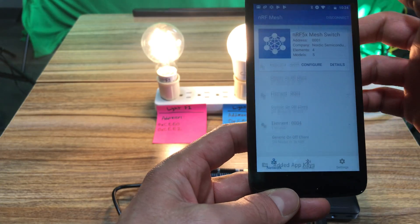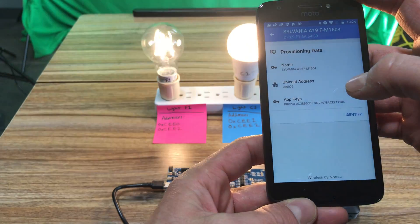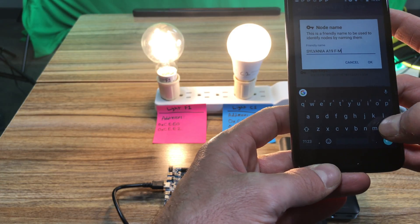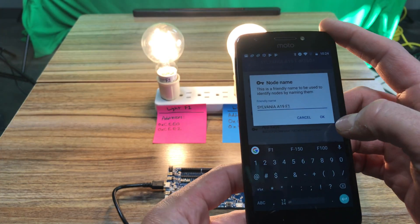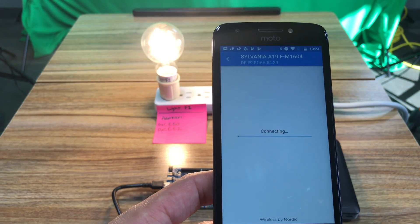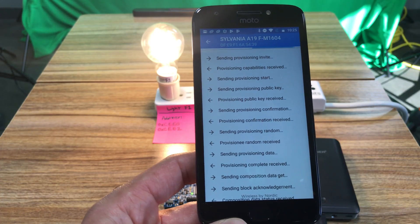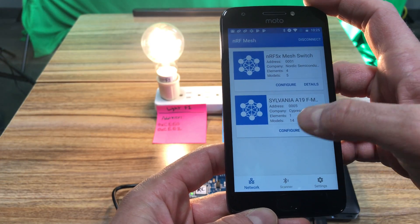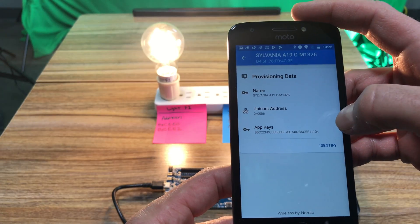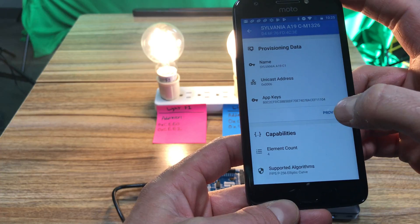Now that the switch is added, I'll add the two light bulbs. Starting with F1 — I can see it's identified. I'm going to rename it to 'Sylvania F1' and then provision it, which is usually pretty fast. Once done, I'll provision the second one, renaming it to CEE1 to identify it, and then provision.